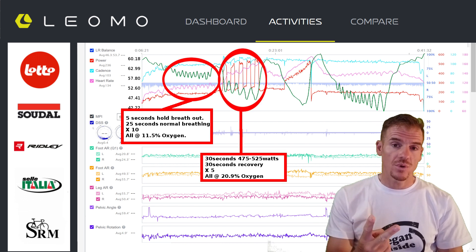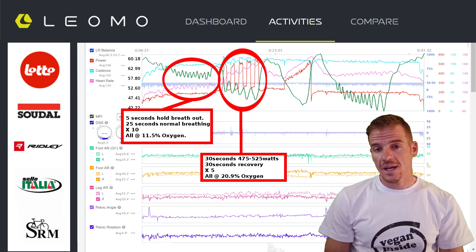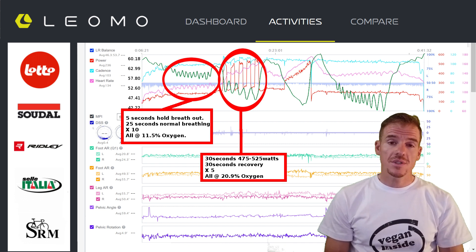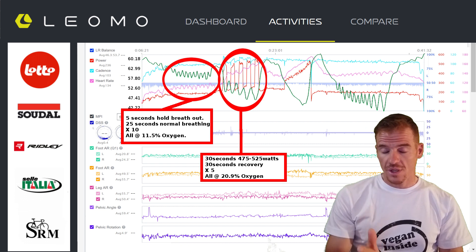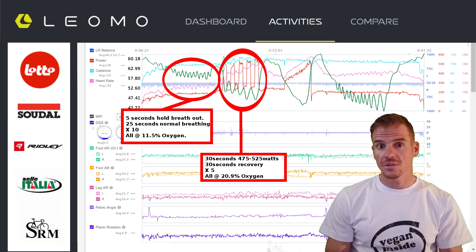The second interval was 30 seconds hard, 30 seconds easy. The 30 seconds hard is between 475 to 525 watts. This was done without the hypoxia mask, so at 20.9% oxygen. The green SMO2 line shows oxygen concentration in the muscles, and you can see it actually goes down when I do an interval — obviously, because you need oxygen to break down energy.